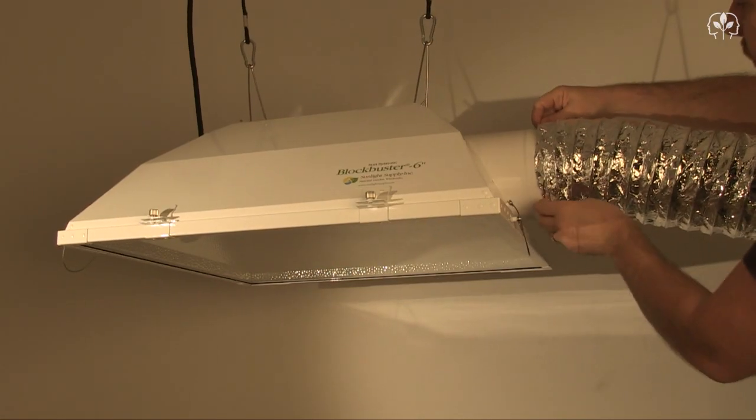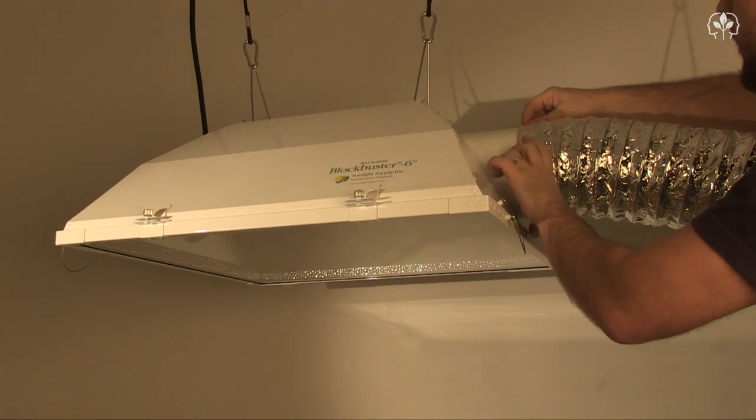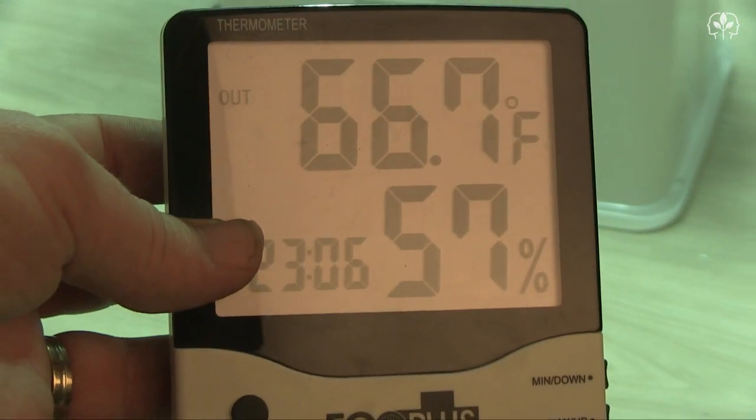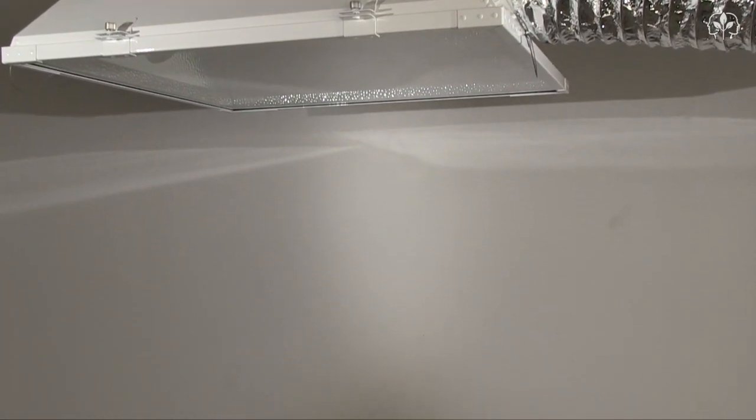Let's attach the ducting so it can blow cool air over the lamp. The air is coming directly from outdoors, where the temperature is a fairly moderate 50 degrees Fahrenheit. It's 66 degrees Fahrenheit in here. I've got my PAR sensor secured firmly in place.